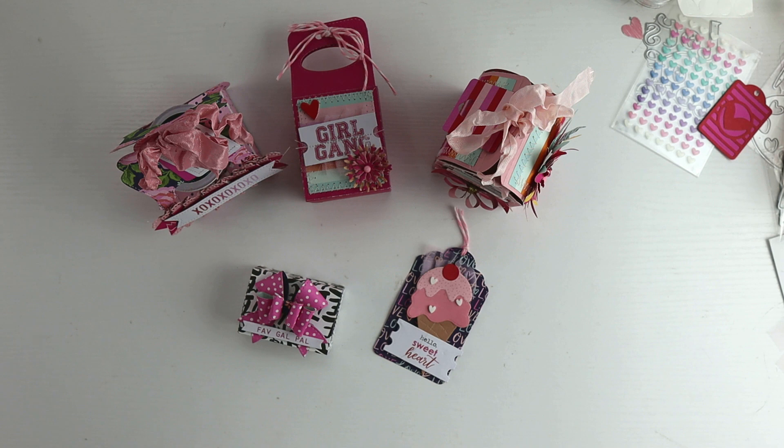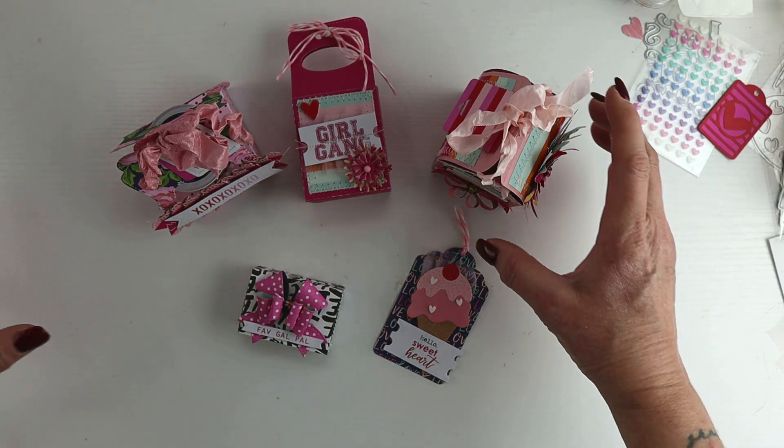I decided to showcase some of the different ways I'm packaging gifts this year, so it's really just a project share for this month's video. Everybody else that participates is linked below. I know I've got a lot of new subscribers — thank you so much, I really appreciate it. If you are new to paper crafting, this is a fun way to find other paper crafting YouTubers. You'll see a mix: scrapbook pages, card makers, and other project shares. Make a cup of coffee, sit down, and check them out — you might find some new favorites!